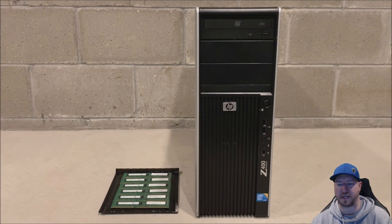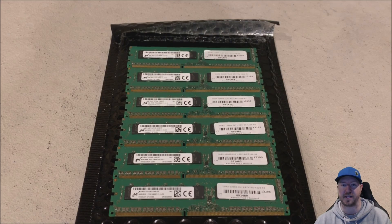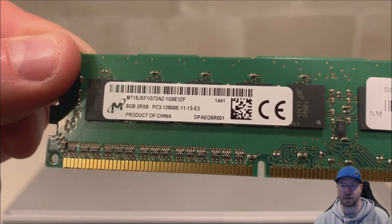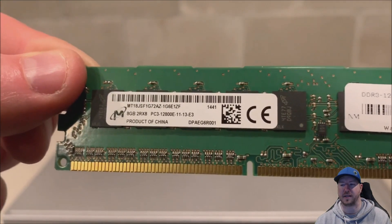Here is our Z400 workstation. This thing is going on almost 10 years old now, but still very effective for a DDR3-based workstation. Here are our 6 matching 8 gig 12800E modules — a closer look shows they are 2R x 8, PC3-12800E. All the manufacturer codes match on these. We try to match them to avoid any sort of parity issues.